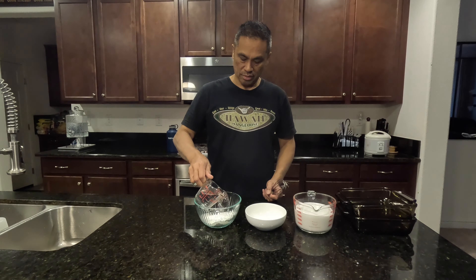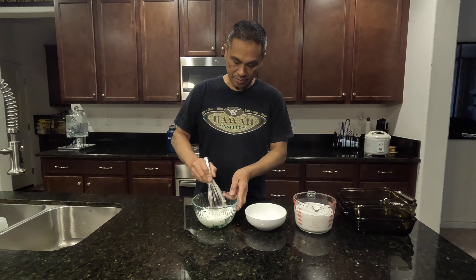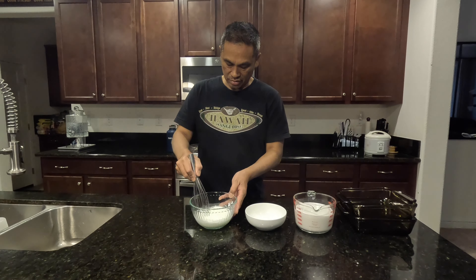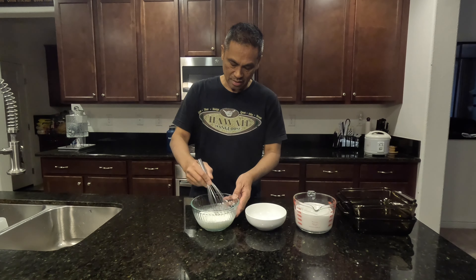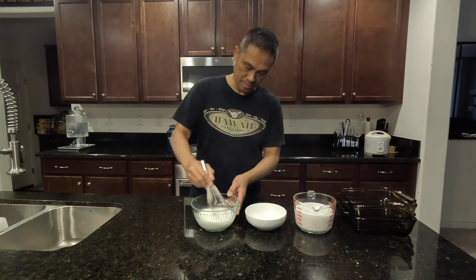What we'll do first is combine the water and cornstarch. Stir it and make sure the lumps are mixed well into the water — the cornstarch lumps. You have to mix it really well so nothing is sitting on the bottom.